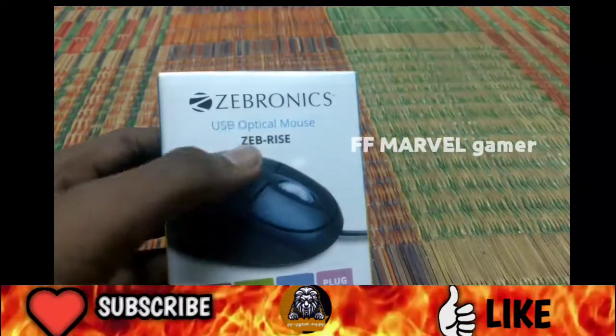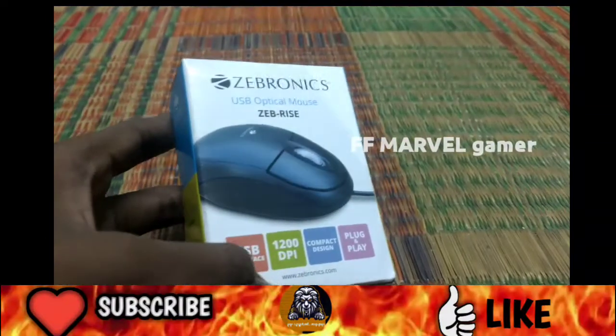Hi guys, I am going to get into the video. So we are going to get a keypad.